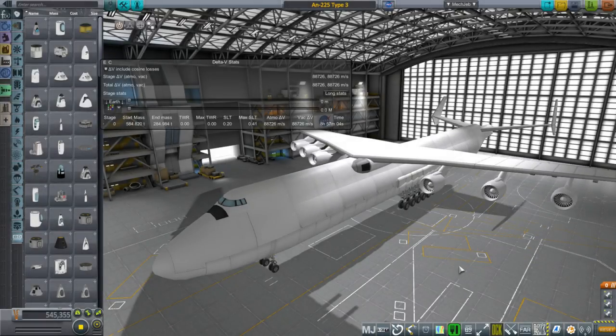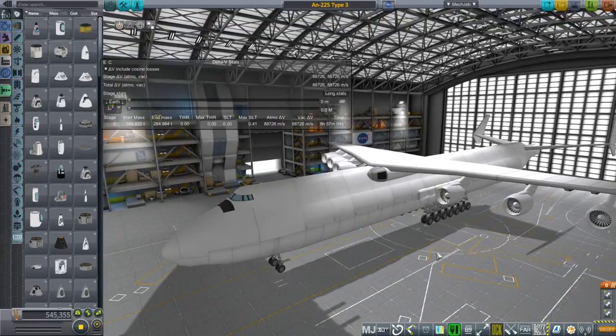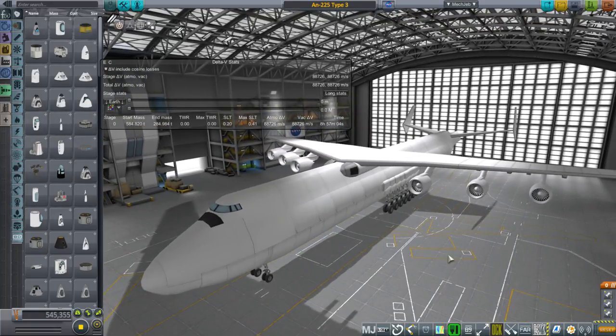Hello everyone, and welcome to a redo of my AN-225 in Kerbal Space Program 1.2.2. In the previous video, the AN-225 had a bit of a problem getting the results that I wanted, specifically being able to carry the mass it was supposed to, and it had other curious effects that you'll have to watch the previous video to fully appreciate.